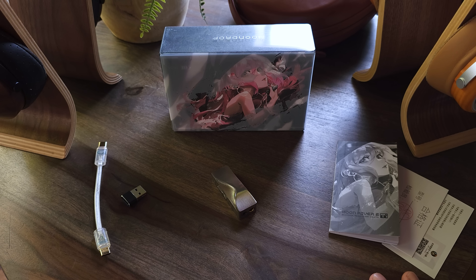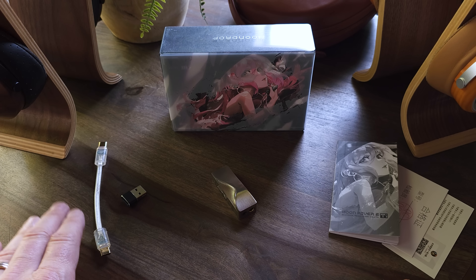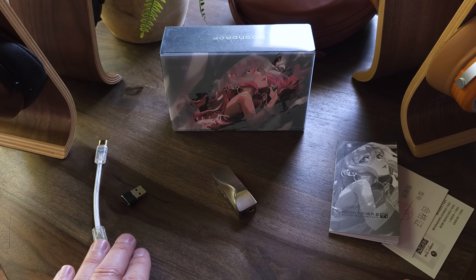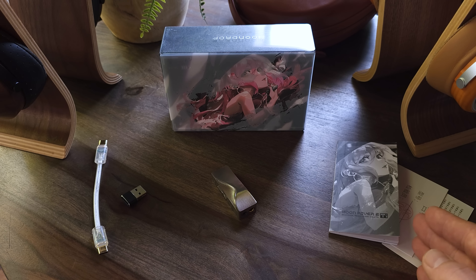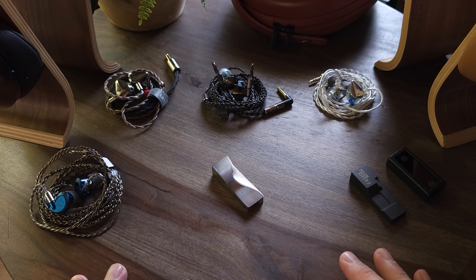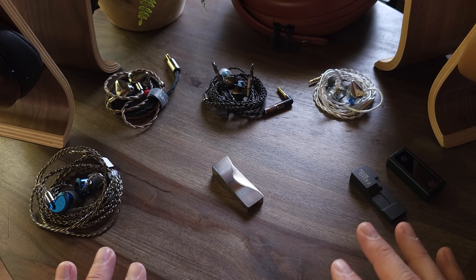Let's go over what's included with the Moon River 2 Ti. We have the Ti itself, a short USB Type-C to Type-C cable, a USB Type-A to Type-C adapter, a product certificate, manual, and warranty card. As for the price, the Moon River 2 Ti comes in at $189 — they have kept the price the same.